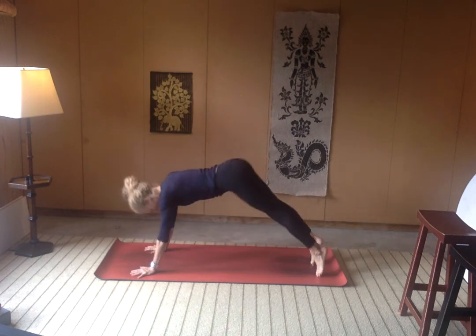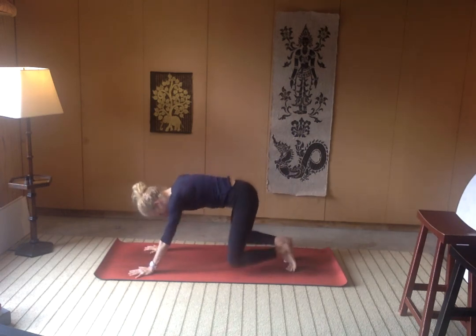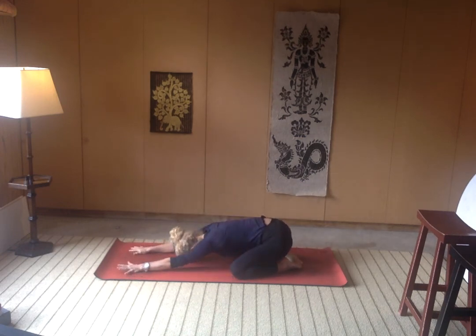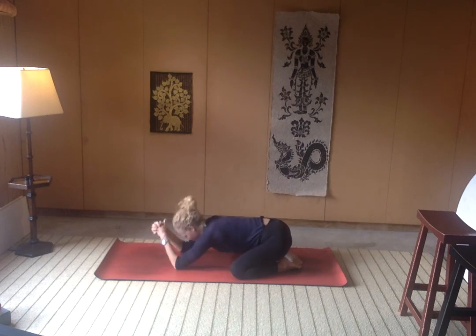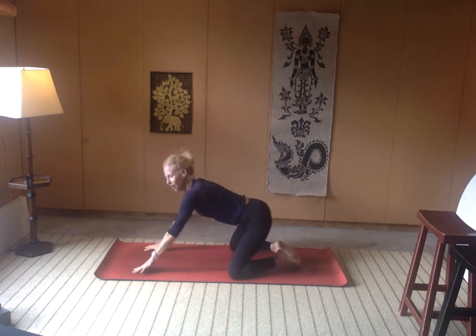Really nice work, everyone. Breathe. We'll take a little child's pose — just so you know, it's available to collect your breath, to connect with your breath. Breathe. You can turn your forehead from side to side. If that was a little tough on the wrist, you can make little fists and little circles here. Meet back in downward facing dog when you're ready.